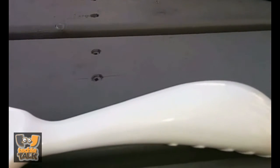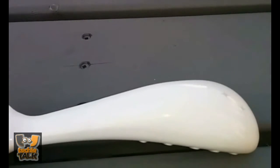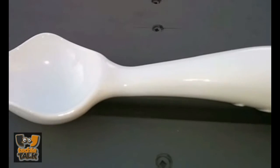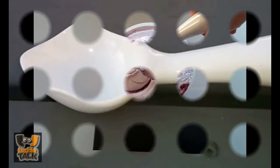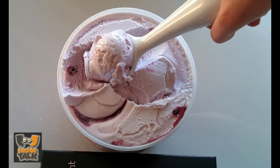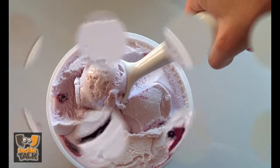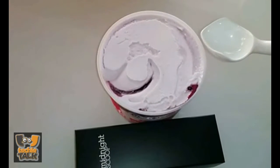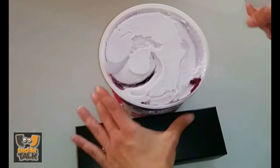Chu says it took 38 prototypes to eventually produce the final design for the Midnight Scoop, so called because of the late nights that he spent working on the project. The scoop is forged from solid aluminum and is available in its natural form or with ebony, graphite, or moonstone coatings. You can get this fantastic ice cream scoop at MidnightScoop.com.